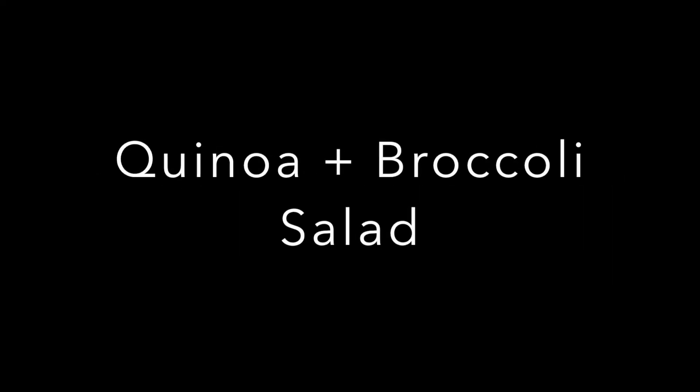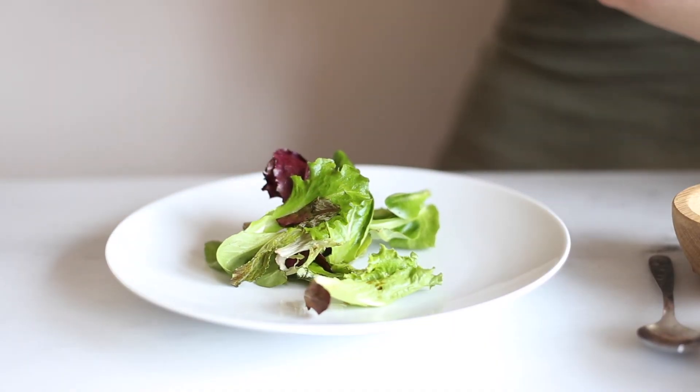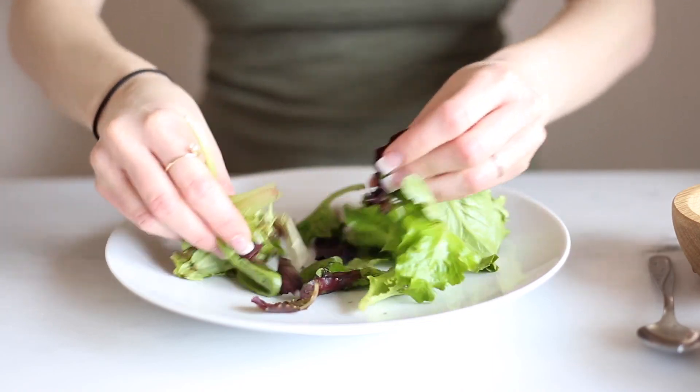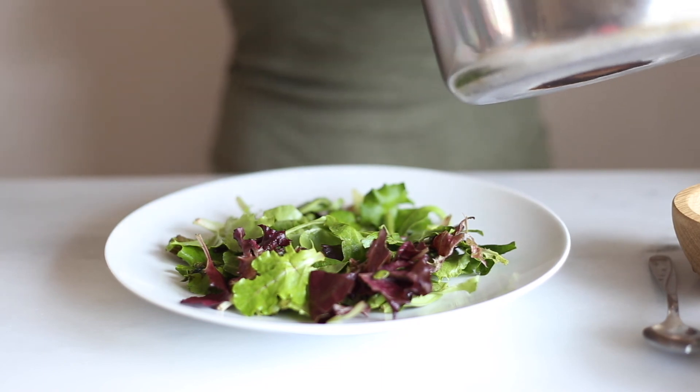Up next is a quinoa and broccoli salad. Start with a bed of lettuce — rip it up if you'd like. Then you're going to add your quinoa and steamed broccoli on top.